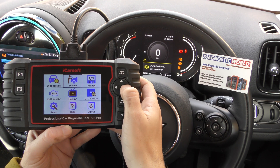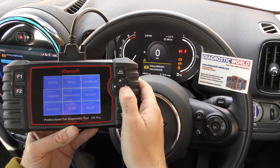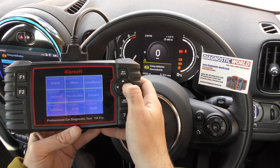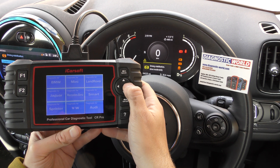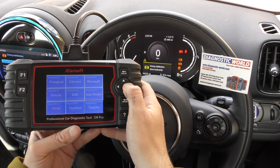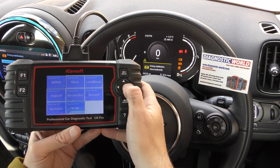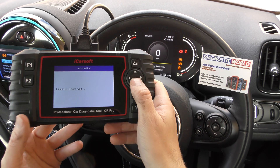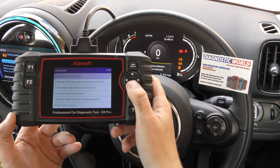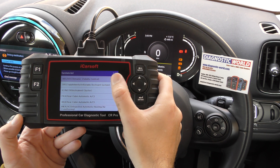From the menu system here we'll click into diagnostics. We need to find our manufacturer which is Mini, it's second in the list, but I'll show you the different manufacturers that it covers — there are several screens of options. We'll go to Mini, select the automatic search, click on to manual, and then we need to find the ABS system, or in this case the ABS/DSC system.